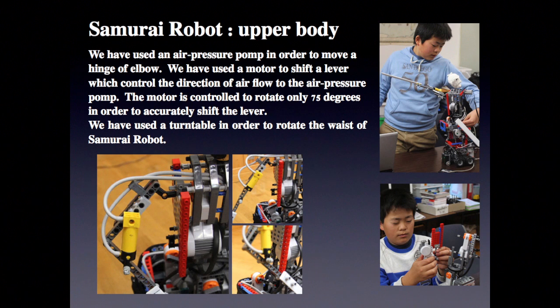The motor is controlled to rotate to only 75 degrees in order to accurately shift the lever. We have used a turntable in order to rotate the waist of the samurai robot.